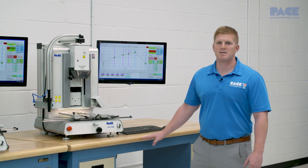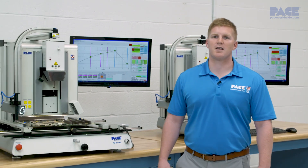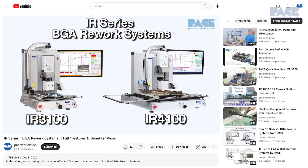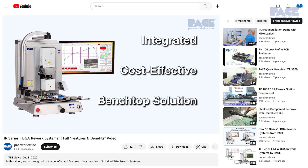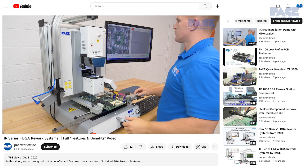Hi, I'm Mike Lucius in the Pace Center Training Room. In the next video, we'll go over the step-by-step basics of developing a thermal profile for both the removal and installation of a surface mount component using our IR3100 and IR4100 infrared BGA rework systems. To get the most out of this video, we recommend first reviewing the previous video, Introduction to the IR3100-4100 Infrared BGA Rework Systems.